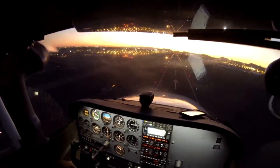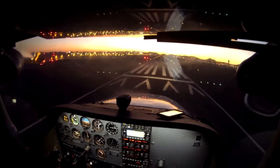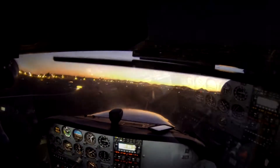Now if you look at our speed, right around 75, and we'll just let it settle right in. Okay, we've got our 70, we're holding it to the ground. And I'll start to flatten it out. I should have trimmed back.